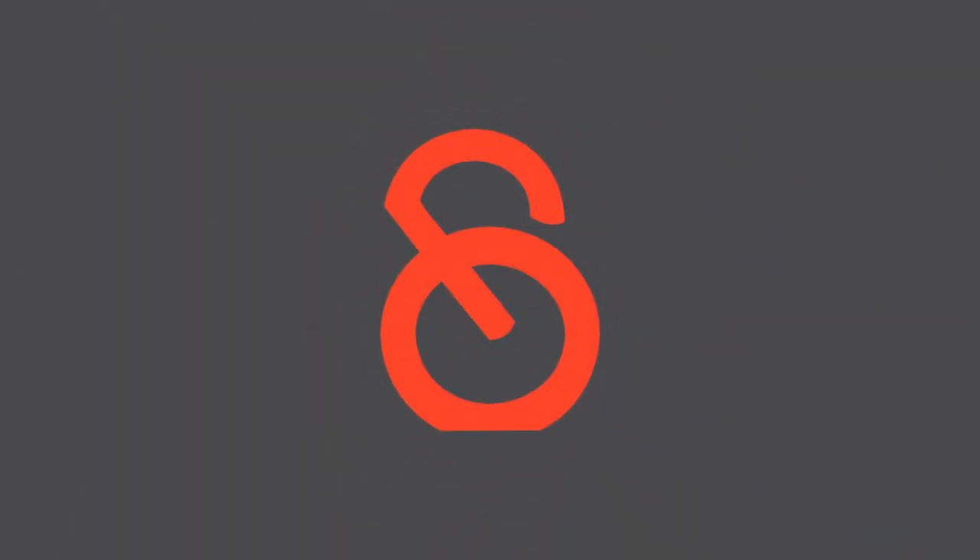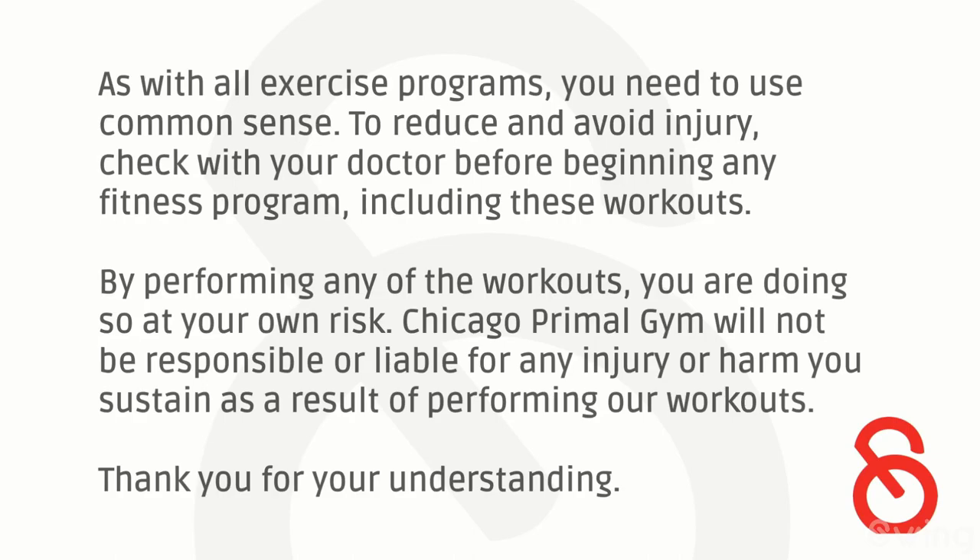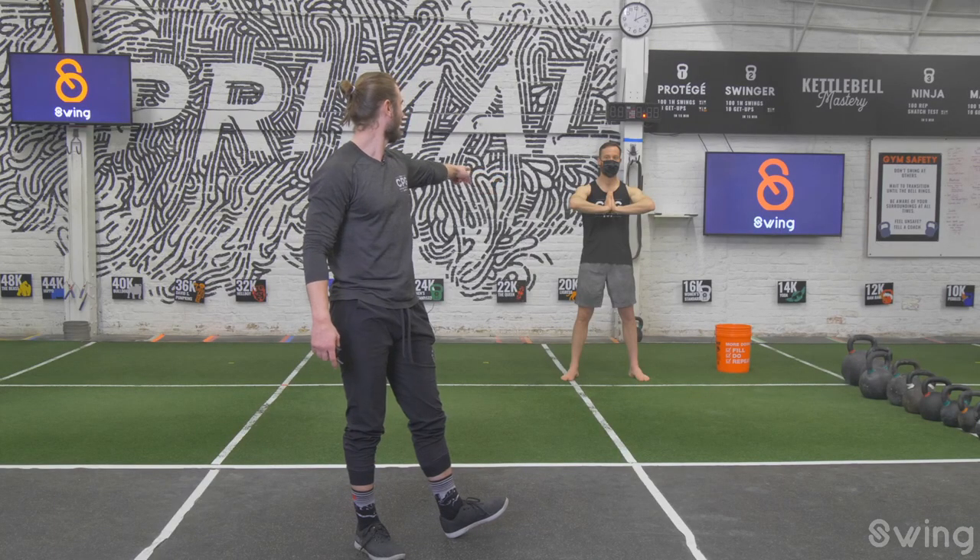What is up kettlebell crew, welcome to another edition of kettlebell flow. I'm coach Grant. As with all exercise programs including kettlebell flows, there is inherent risk, so make sure you're using common sense, trying to avoid injury. Know that we are not liable for anything that happens as part of these workouts. Thanks for your understanding.